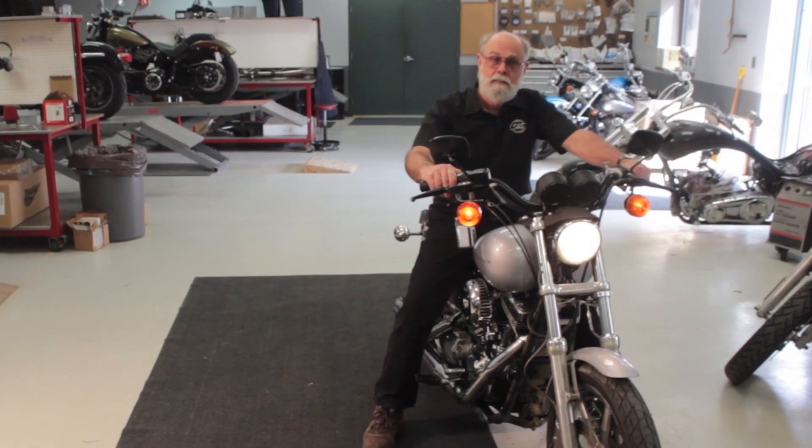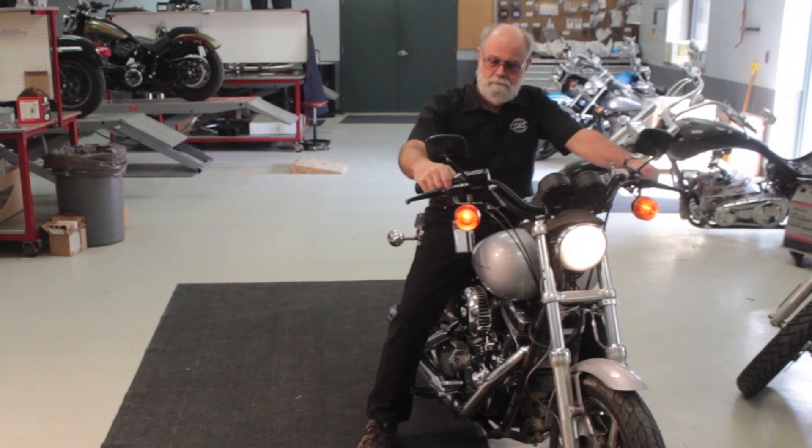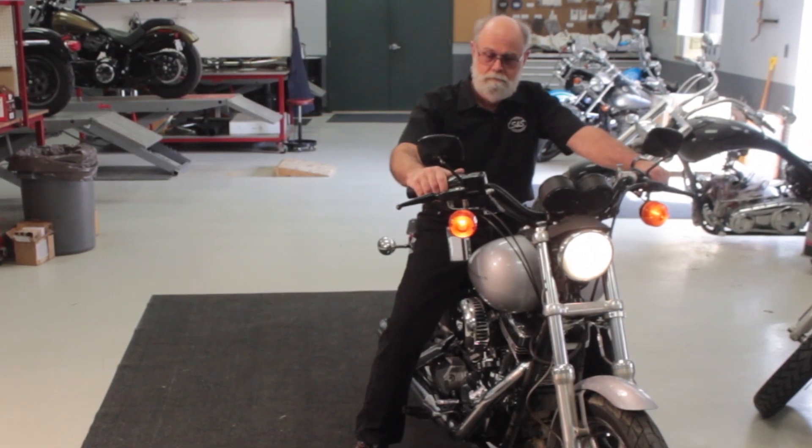Now let's see how this thing starts with Easy Start cams. Pretty amazing, huh? That's why Easy Start cams are standard equipment in all T-Series engines and in all S&S hot setup kits for Harley-Davidson Twin Cam 88, 96, and 103 engines. The fact is, we could keep doing this all day and it would keep starting.